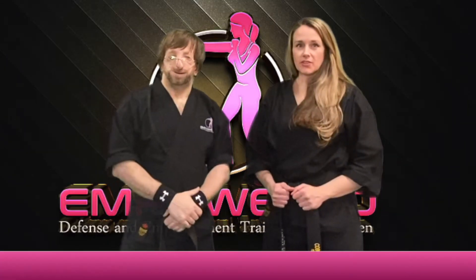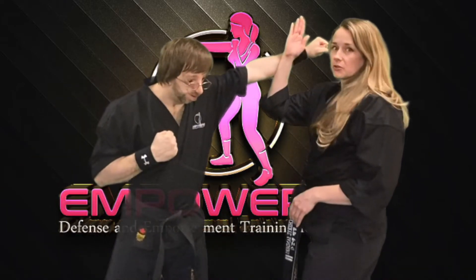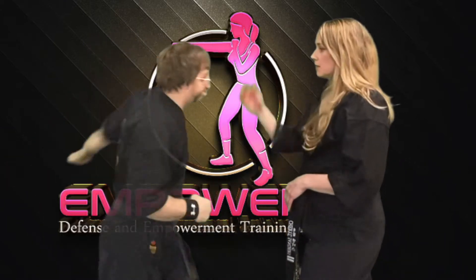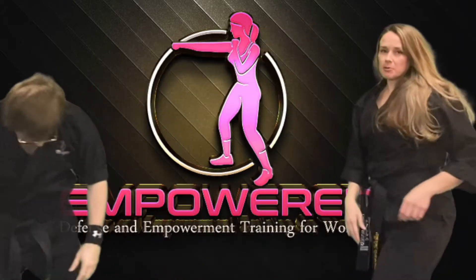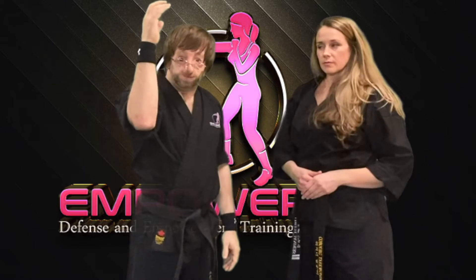The first block we're going to cover today is just a simple arm raise. Sir's going to throw a strike and I'm literally just going to throw up my arm — it's just a block. If he was really aggressive and throws a punch, I can throw a softened blow to give me time to get away. You'd be surprised how effective and how powerful you'd be by simply putting your arm up.